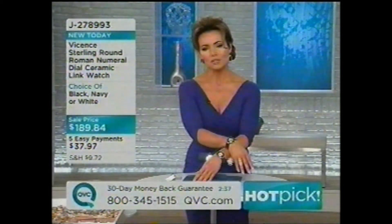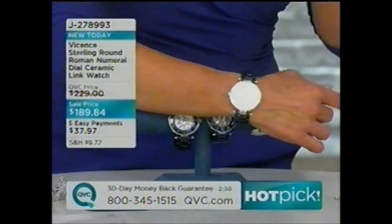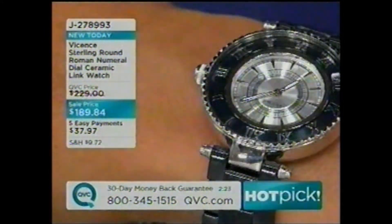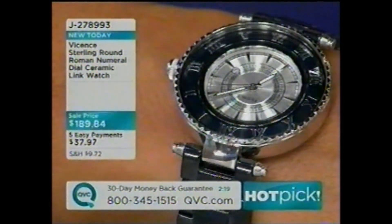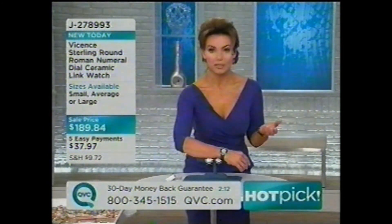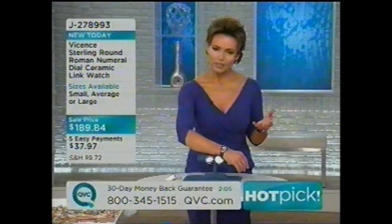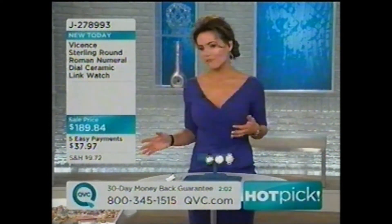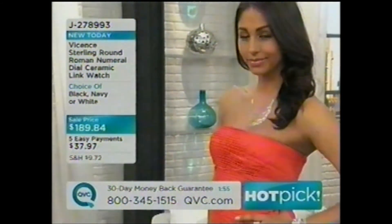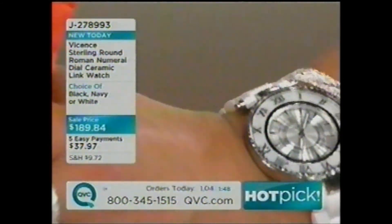The black is the classic, beautiful power watch — a status-looking watch. One of the reasons we love black is it goes with everything. When I look at the white I think fashion; the black is strong, confident, power jewelry. The first ceramic watches that came out were all in white — the very cool newer look is gunmetal and black.